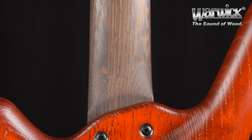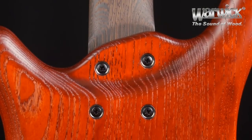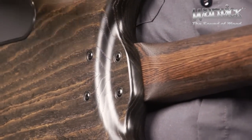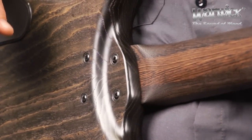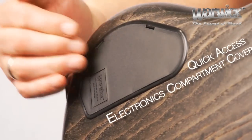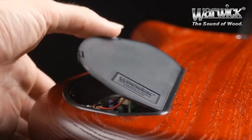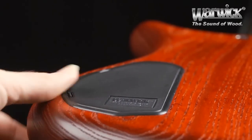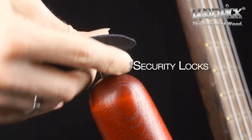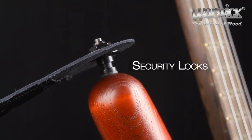The Double Buck is a bolt-on instrument and features a precision-tight neck pocket and a slightly scooped-out neck heel, which makes for great comfort playing in the higher register. Here we have the quick access electronics compartment, enabling you to get in there, change the battery, and pop the cover back on in a matter of seconds, requiring no tools. Here we have the Warwick security locks, which come standard on all Warwick instruments.